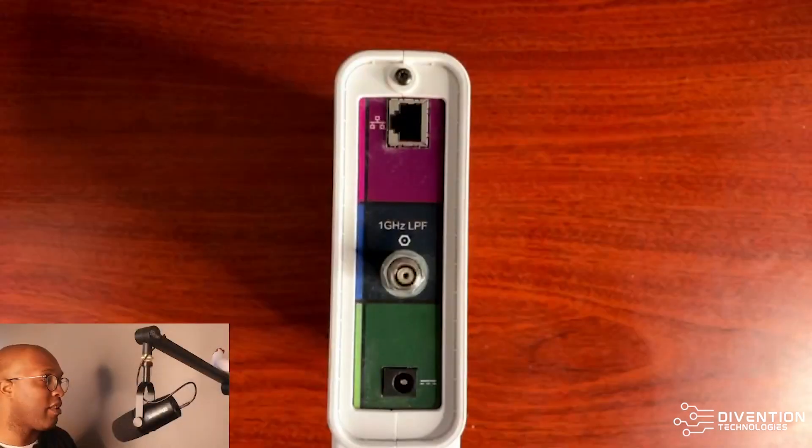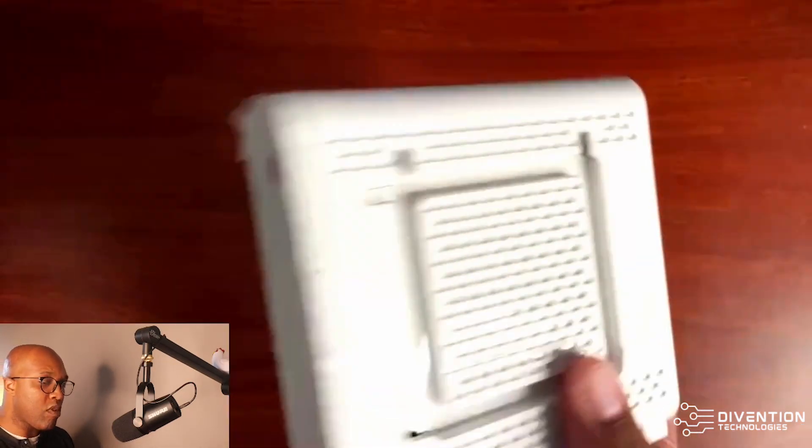Now that we got that out of the way, let's go ahead and jump right into it. One of the first things I want to look at on the list is the Motorola Surfboard Modem.